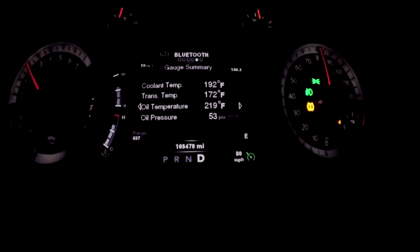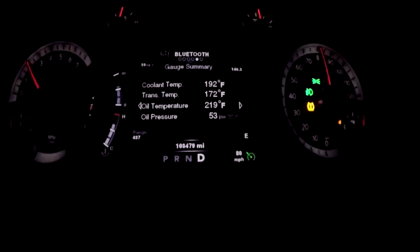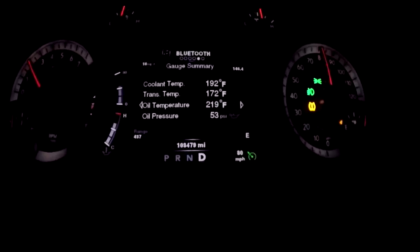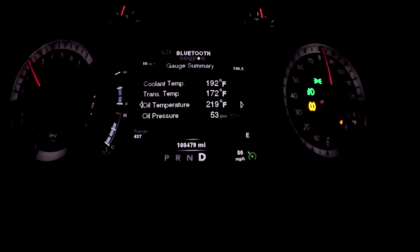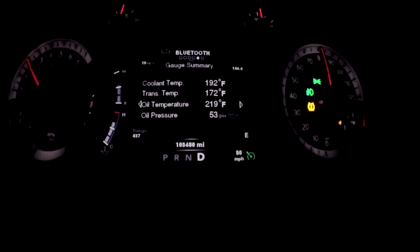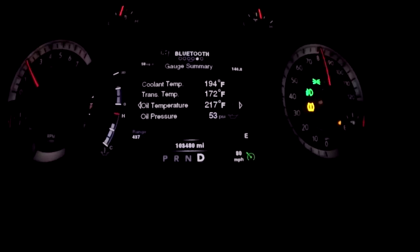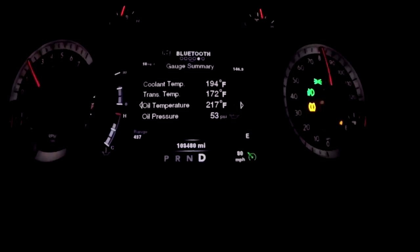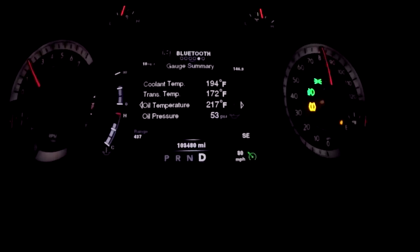Basically what I think is happening is those grills — the active grill shutters — in the front are closed, so I'm not getting any airflow through the radiator. I'm not getting any cooling to bring it down to the 180-degree thermostat that I have in there. So you're going to see this thing continue to climb — we're at 194 now, 195.